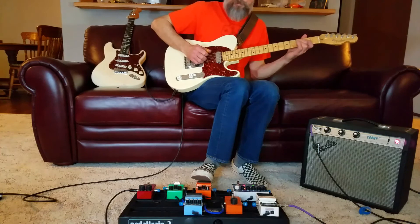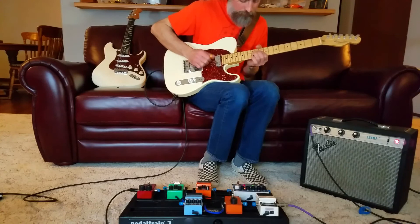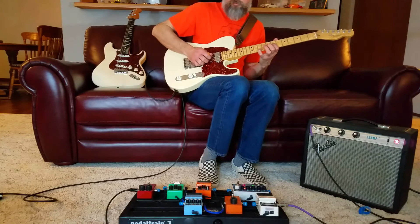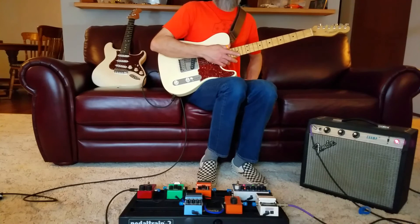Now I'm just going to use an unmodded Boss DS-1 and jump into this solo. If you listen with a really critical ear and try to listen to it in a new way, I think you'll find that there's a chorus on there and it's fairly prominent — that chorus is pretty much throughout the entirety of the song.